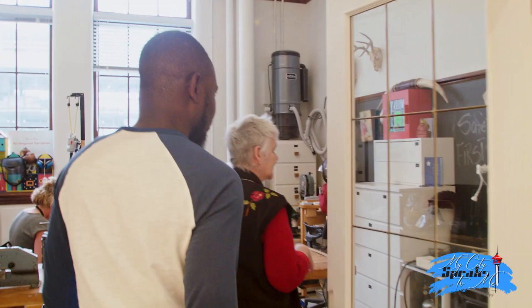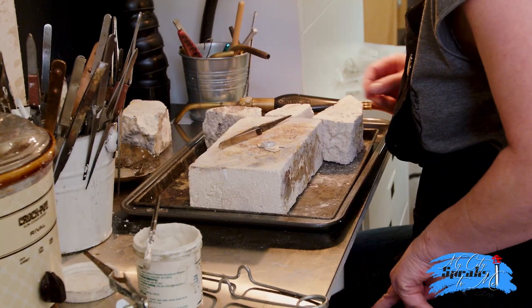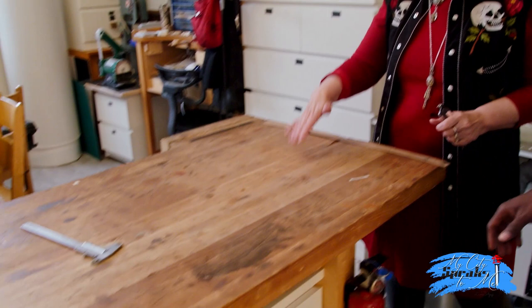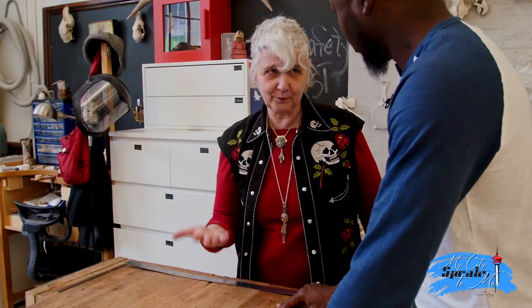This is where we solder our metals. We use fire to melt the metals together. This is where we construct or do our soldering. This is our hammer bench, and just our figuring stuff out bench, our rolling mill. There's a lot to doing what we do — a lot of process goes into that.